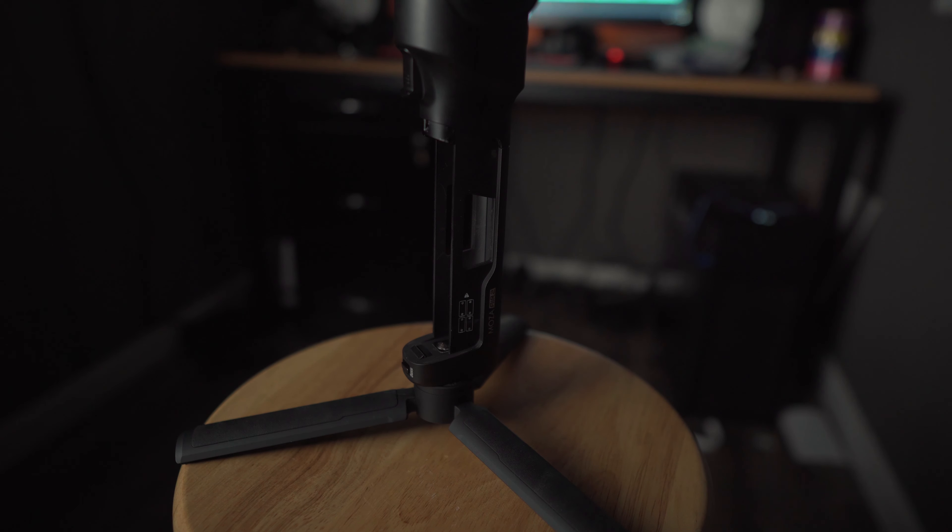The weight difference is mainly because the bottom of the Moza Air 2 is hollow since the batteries are removable, whereas the Ronin S is pretty much heavy-duty metal everywhere — it's a very solid gimbal. The Moza Air 2 doesn't feel cheap; it's just that the Ronin S is really built like a tank.